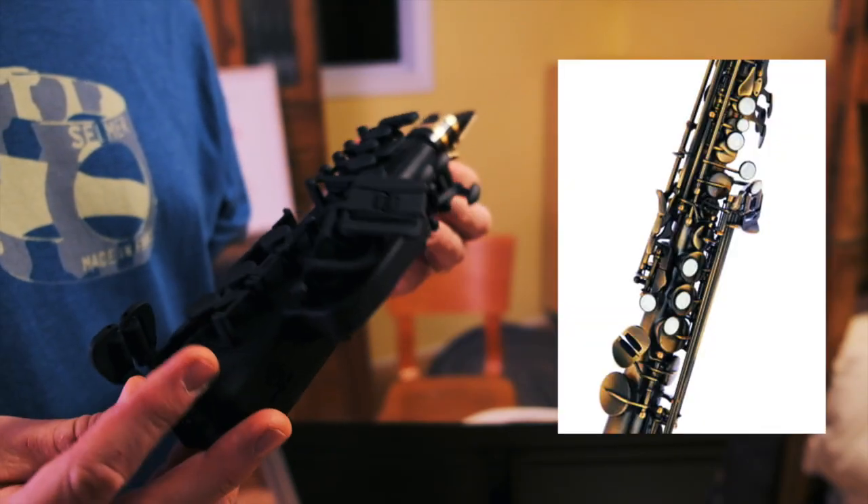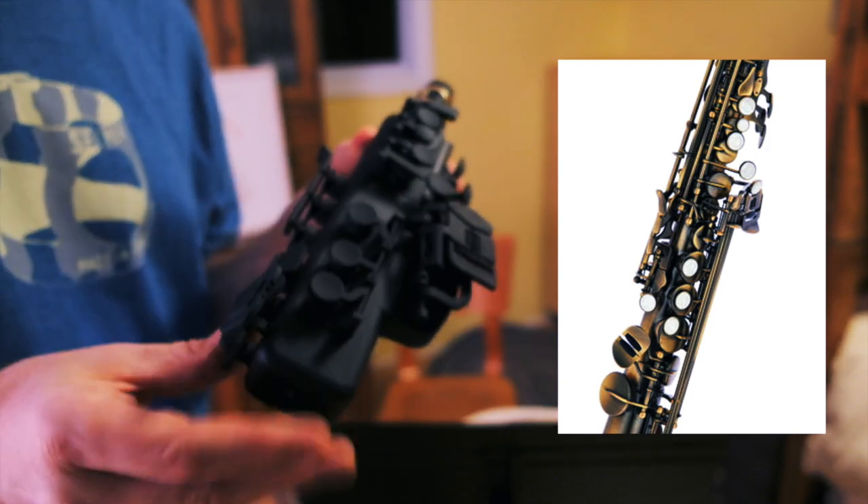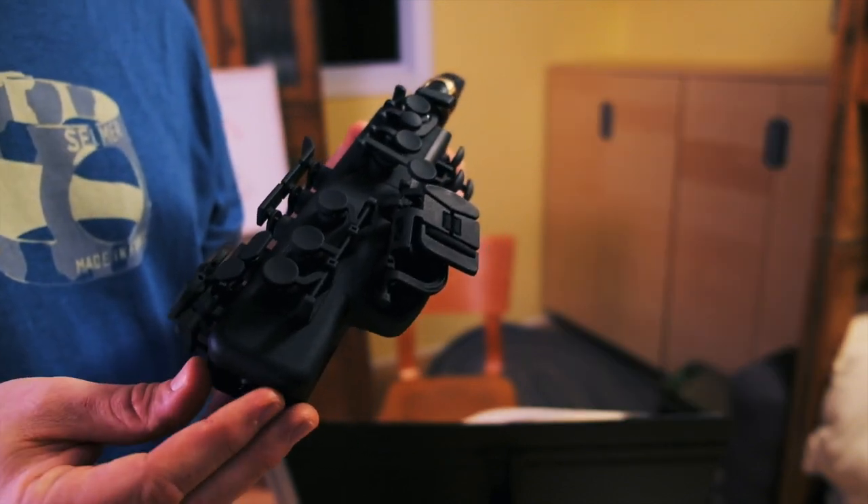The device itself has all of the keys that a regular saxophone has, which is super unusual. And you finger it exactly, exactly like a saxophone. So that's super, super cool.